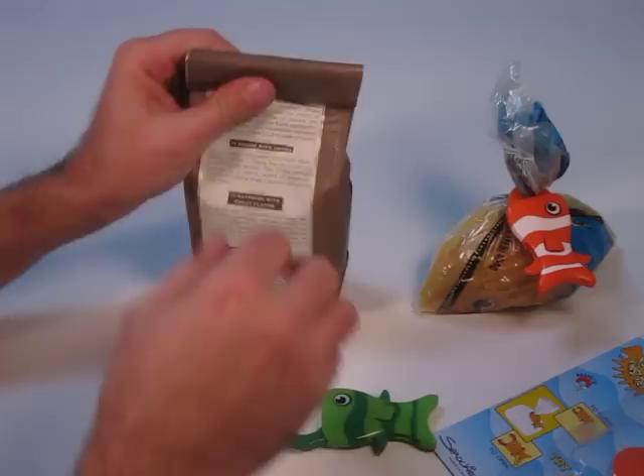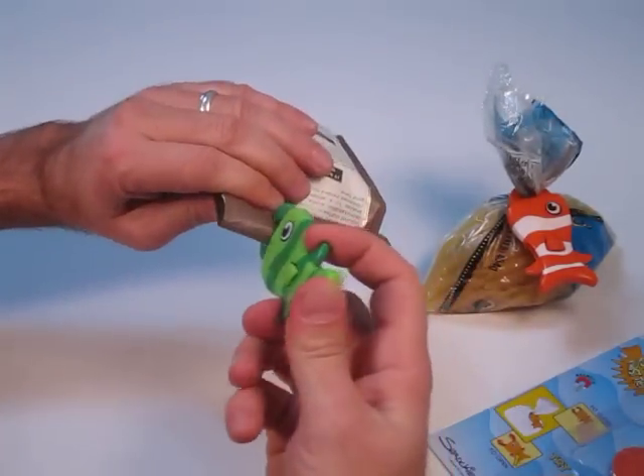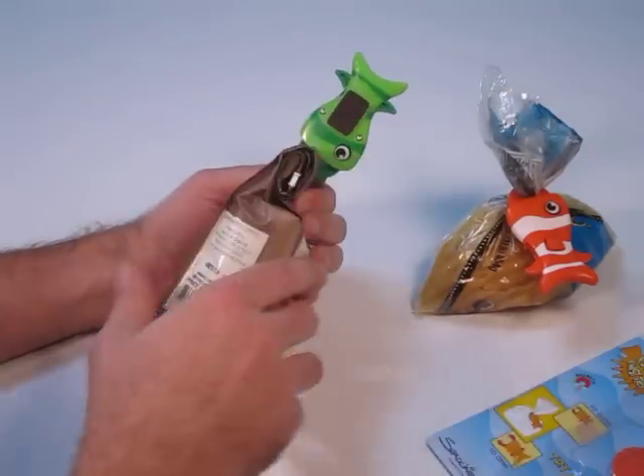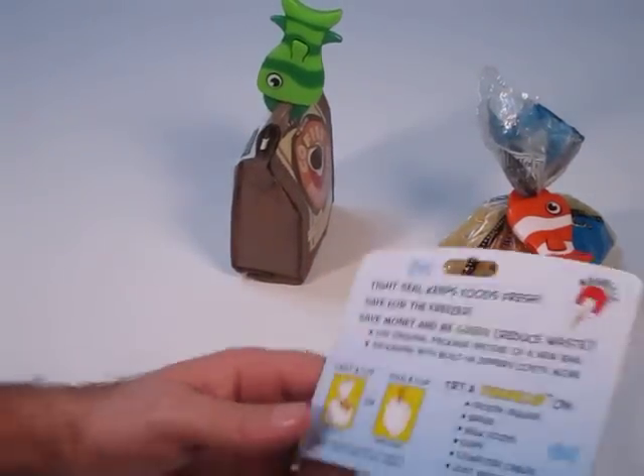For items that come in rigid bags like coffee, chips, or cookies, just fold the top of the bag over and then use the fish clip to pinch it closed. You'll see it still holds quite securely and there's a magnet on the back so you can store your fish clips on the refrigerator or you can put them on the file cabinet at work.